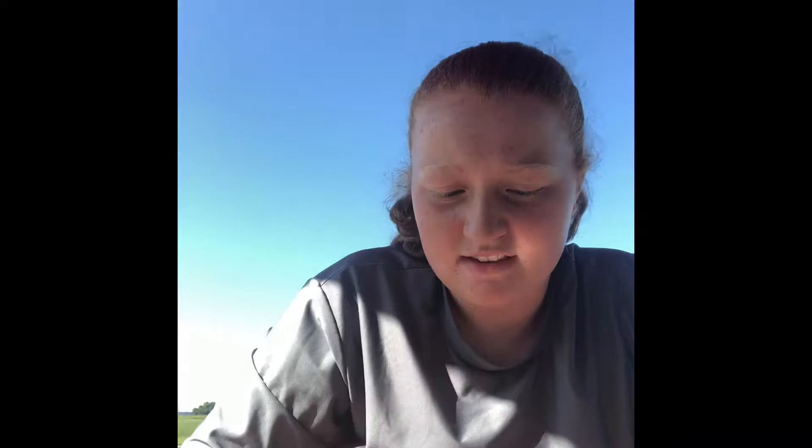I also got split shot weights. I'm trying to figure out the weightage on some of them, but they have four different sizes — one is pretty big and then they get smaller and smaller.